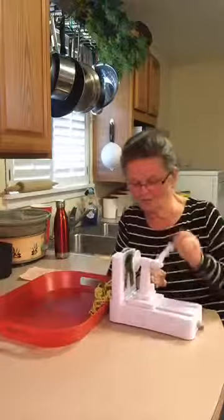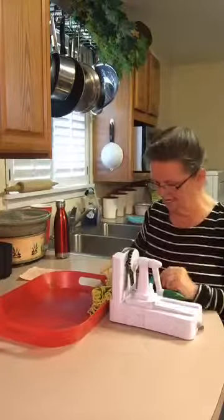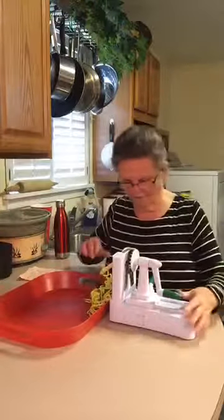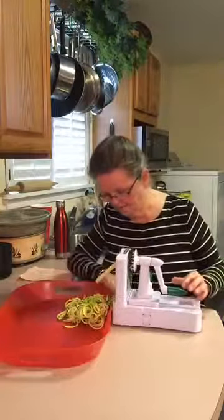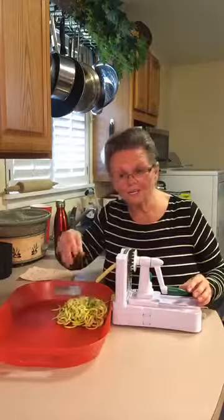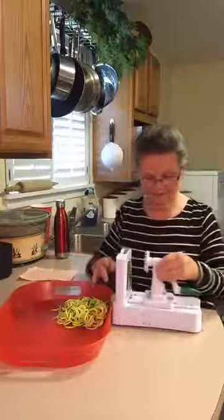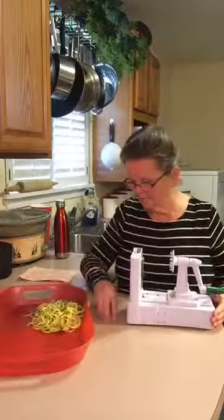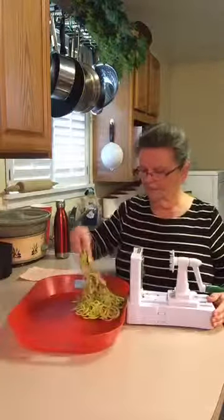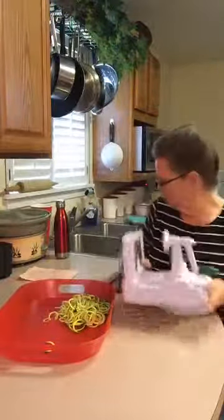You can do squash, you can do zucchini, you can do apples — the little book gave you several things. I think that's all I'm going to get out of it. Can y'all see this? Can you see what all that did? It just made it really thin, and that's going to go really good in my soup. Then you just pull that out. It's real easy to clean because this comes off — you unlock it. It's a handy little gadget. If you want to make spaghetti, that's the little curly spaghetti.